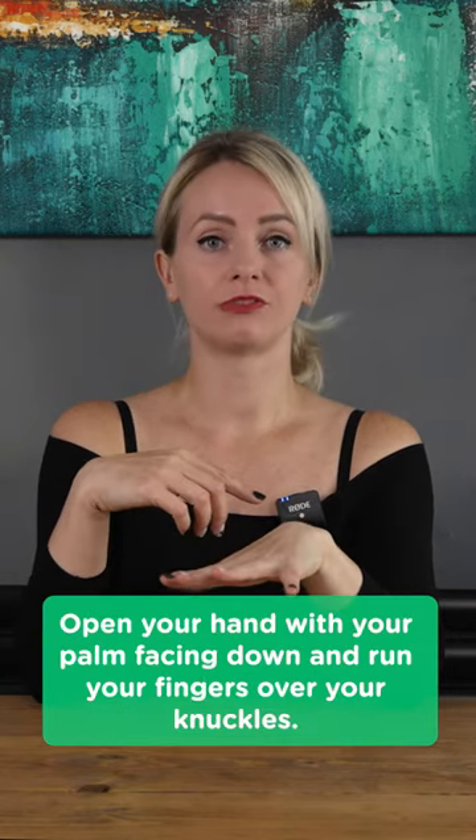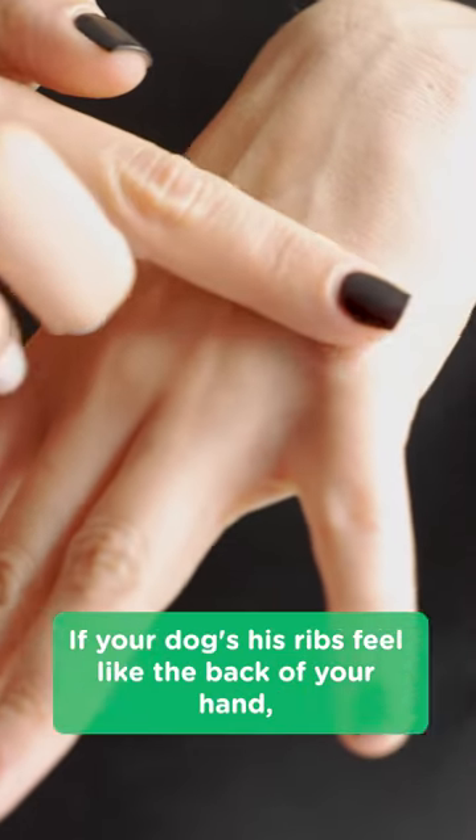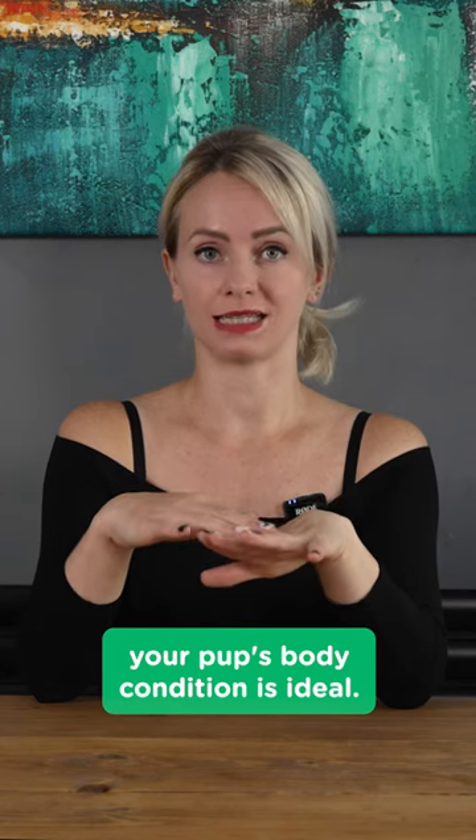Open your hand with your palm facing down and run your fingers over your knuckles. If your dog's ribs feel like the back of your hand, your pup's body condition is ideal.